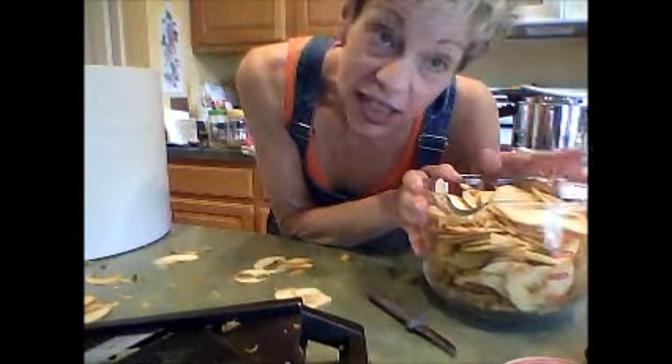Hey everybody, it's Sally, and I'm in the kitchen on Wednesday afternoon. I'm feeling like making some dried apple chips. I bought a three-pound bag of Fuji apples — they don't taste that great on their own.